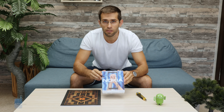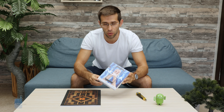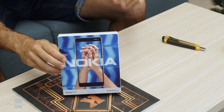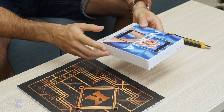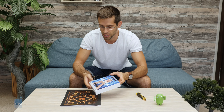Hey, what's up guys — the Nokia 5.1 has just arrived in our office. My name is Vik with Phone Arena. Let's unbox it and take a closer look. This is the new Nokia 5.1 with Android One, a brand new affordable phone running a MediaTek chip.